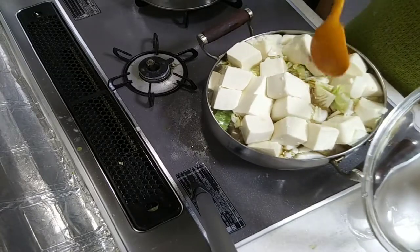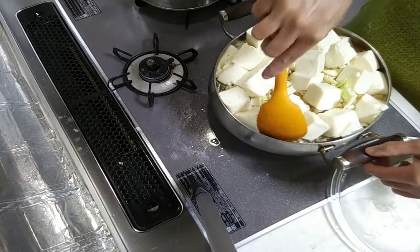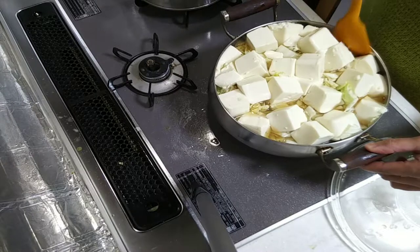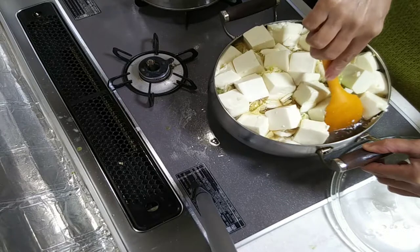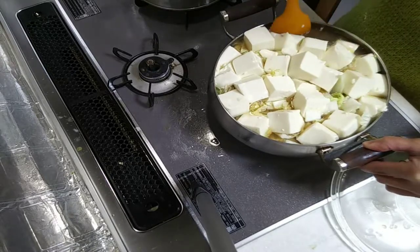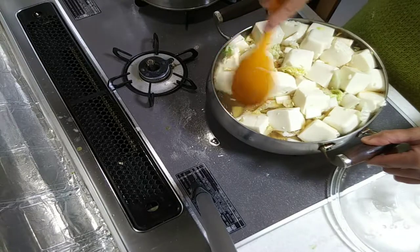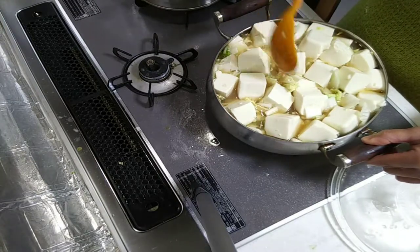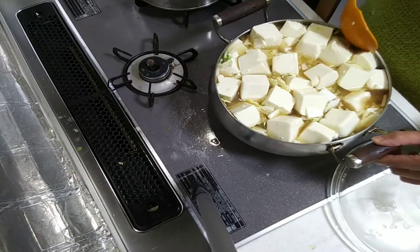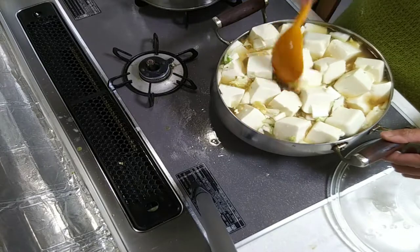Japanese people love tofu. Here in Japan there is a winter season, so this is very delicious to eat during winter. Just let it boil — especially good when it's winter.